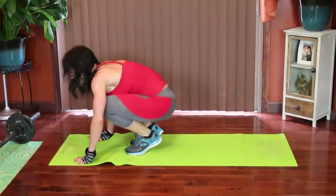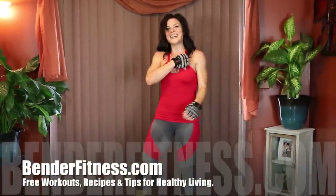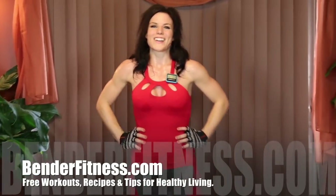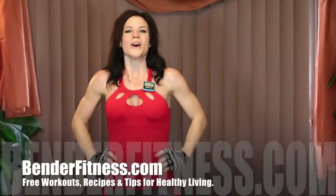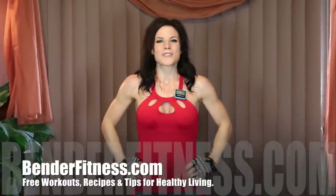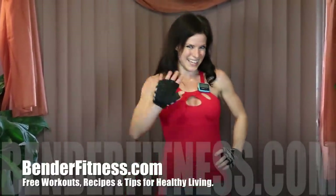Keep breathing. Guys, I'm drenched — every part of me is sweaty. It was an awesome workout. I hope you guys liked it. As always, the breakdown will be on my blog, BenderFitness.com, with over 600 other free workouts, so check it out. There's also recipes, tips for healthy living. Click like if you like the workout, and click subscribe if you like getting free workouts. Bye, guys.